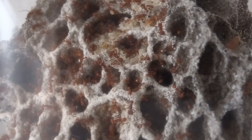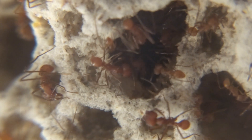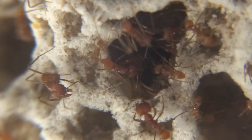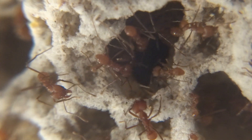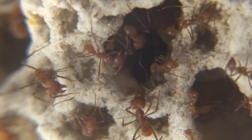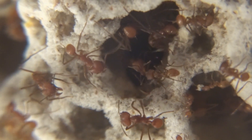When I started keeping leafcutter ants I already had experience keeping local species and other kinds of ants, and that was very important. Even with that experience I still felt like a rookie when it came to leafcutter ants. If you haven't made any experience with keeping ants, it's going to be twice as difficult.